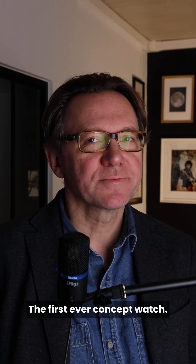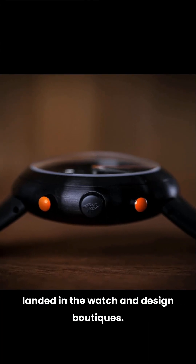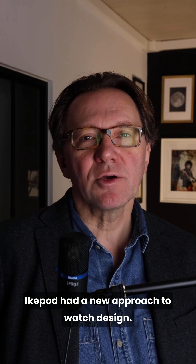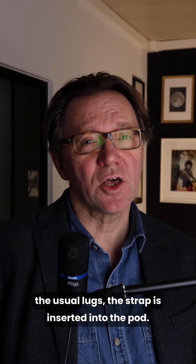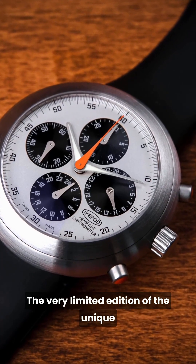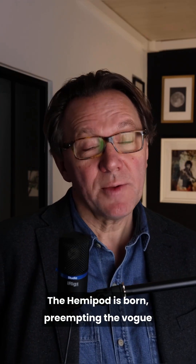This is the iCupod one minute talk number three: the first ever concept watch. It is in 1997 that a new force landed in watch and design boutiques. In 1997, there was an uproar in watch markets that extended into the fashion and design world. iCupod had a new approach to watch design — the case was circular with rounded edges and instead of the usual lugs, the strap is inserted into the pod. The very limited edition of unique artisanal watch designs became an instant legend. The Hemi-Pod is born.